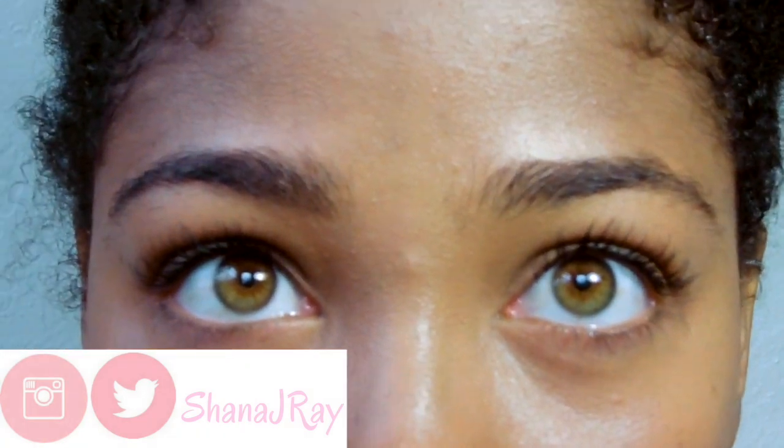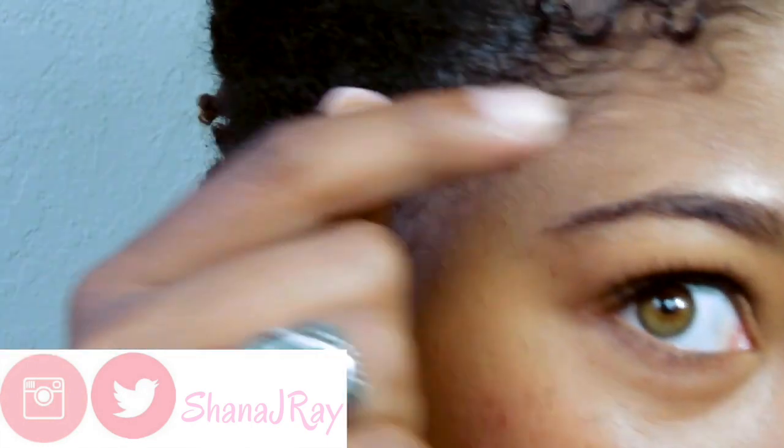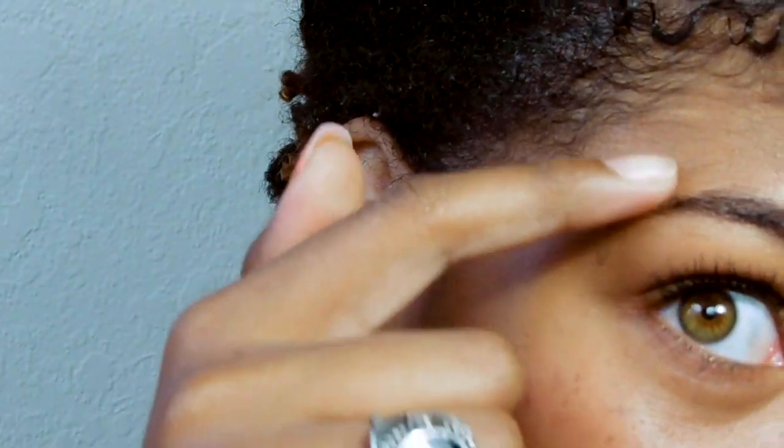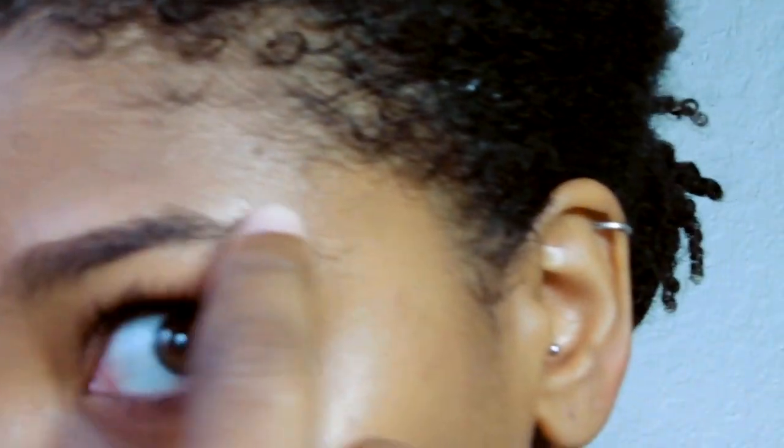Hi guys, thank you for joining my channel today and watching my brow tutorial. This is going to be a simple brow tutorial on how to make your eyebrows look natural as well as a little bit on the more perfect side, especially when you're growing out your eyebrows like I am at the moment. I hope you all like this and subscribe.